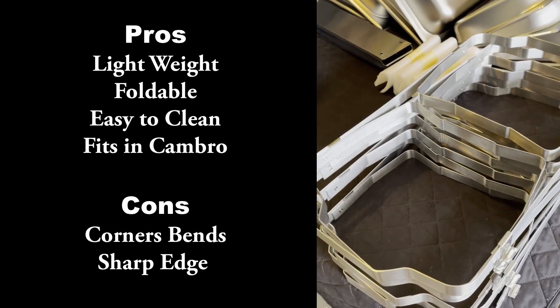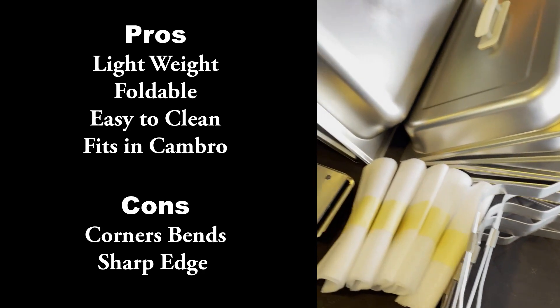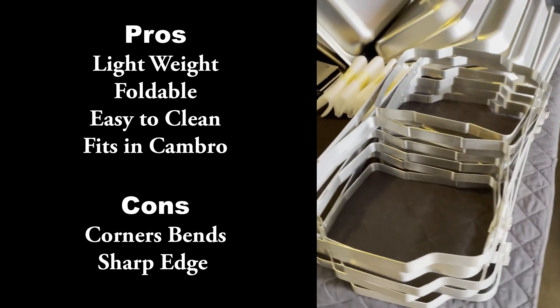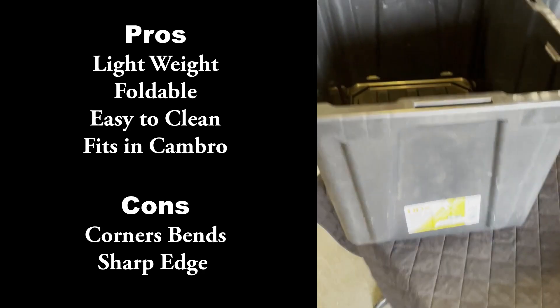Here are the pros and cons. The pros: it's very lightweight, foldable, easy to clean, and fits in your Cambro — we have a Cambro that fits six of them. Since it's very light, it can bend; the corners can be bent when it's shipped to you. Be careful also, it's a sharp edge.